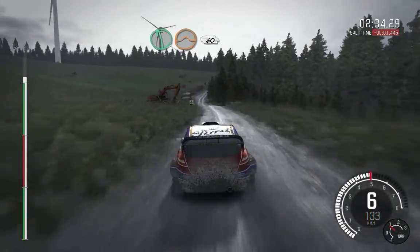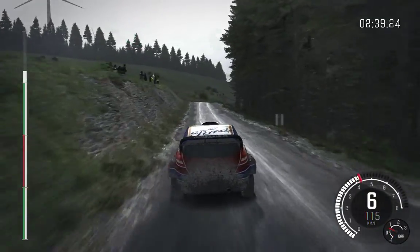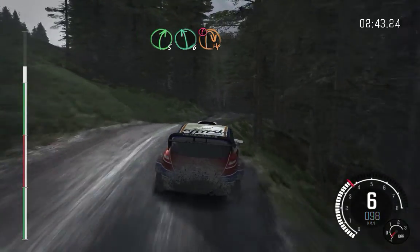Left 6 jump, 60. Right 6, keep in, crest, 80. Right 5 over crest, 100. Right 5 over crest. Left 6, caution, breaking, crest down, immediate hairpin right.